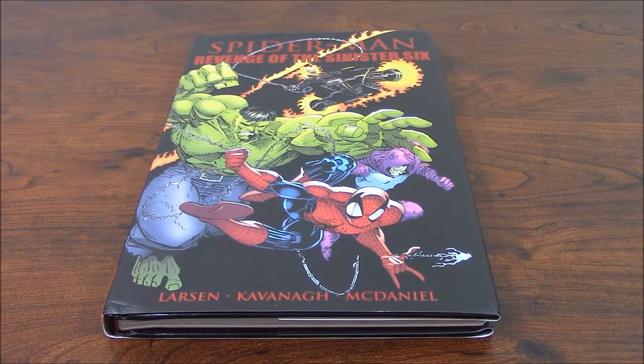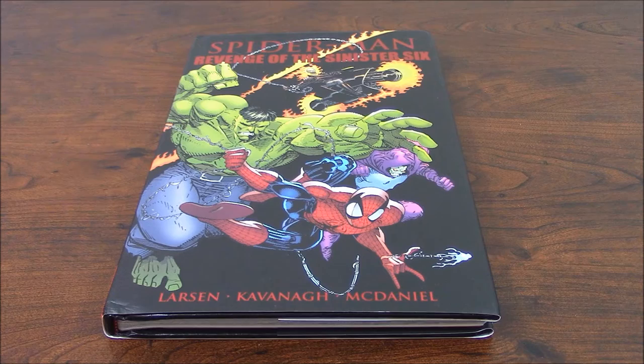It's Spider-Man: The Revenge of the Sinister Six. This is a storyline that follows pretty much the storyline previously mentioned with the Sinister Six. And it really emphasized — for many, many people — this is the turning point for Erik and for his work. This is, for many people, the favorite run, his favorite art. This is when Erik finally defines his art going forward.